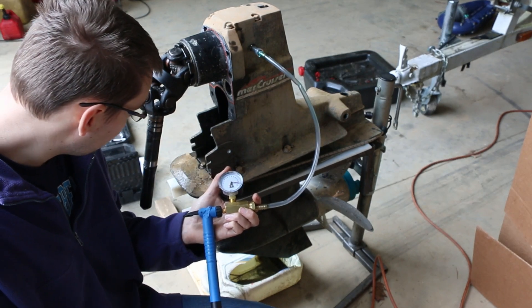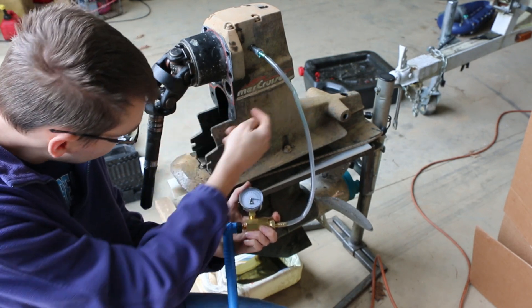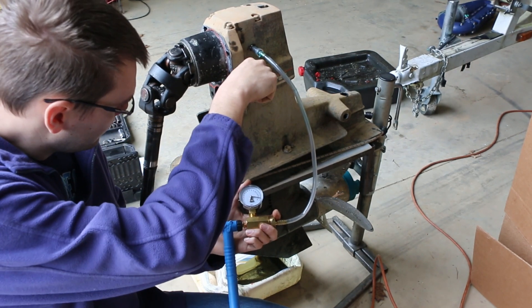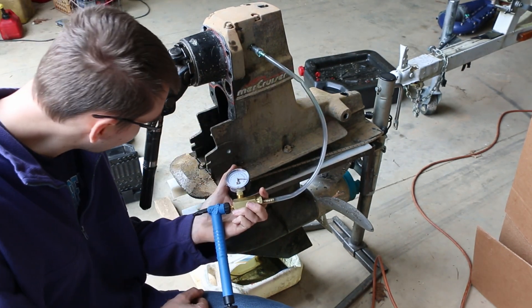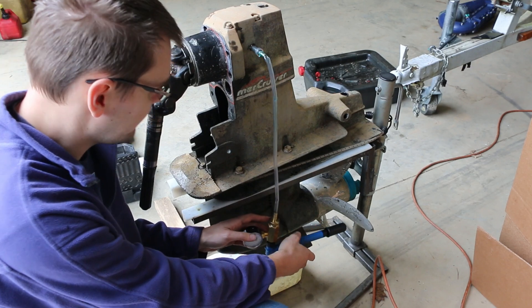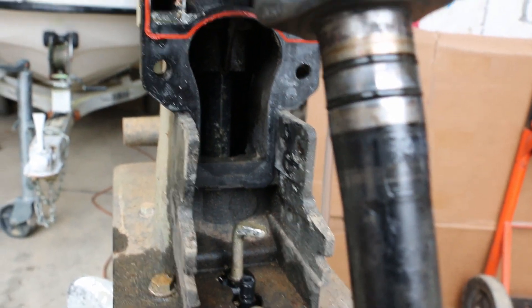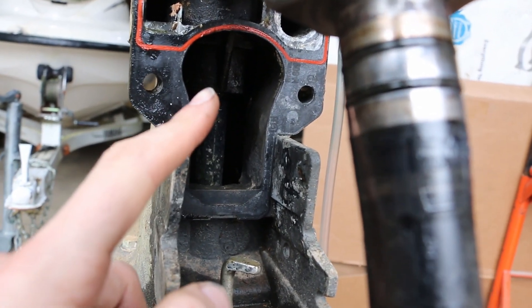I can see oil leaking out of the shaft going from the upper into the lower, so the seals on that shaft in the upper that goes down are bad. Sure enough, I can see oil leaking in there. That area is not supposed to be oily — that's open, that's in the exhaust channel. Depending on how the boat is sitting and how it's trimmed, it could leak out through the end of the prop, or if trimmed all the way up it might appear to be leaking more out of the shift shaft seals up here — but our problem is ultimately back in there.